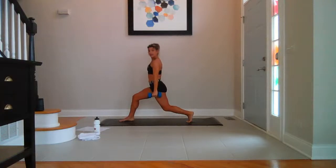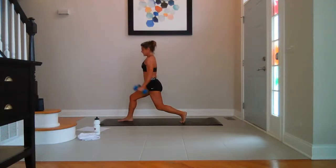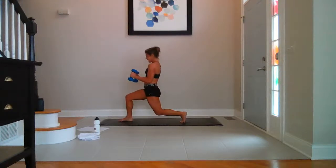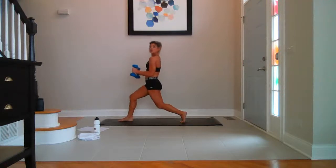All the way around. Bend the back knee to hover. Hammer curls — ten, nine, eight, seven, six, five, four, three, two, last one. Hold halfway — pulse down. Ten, nine, eight, seven, six, five, four, three, two — stay low.